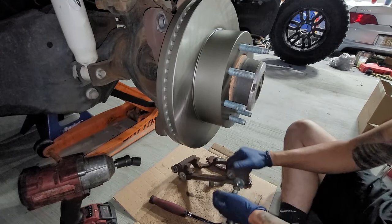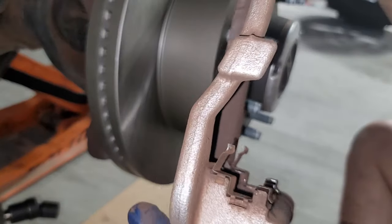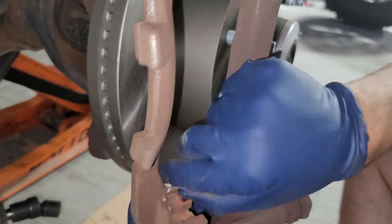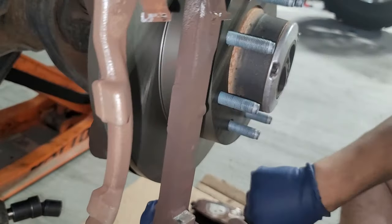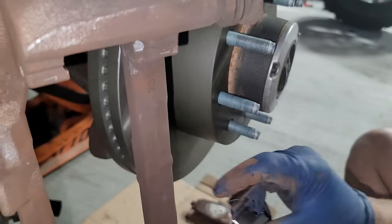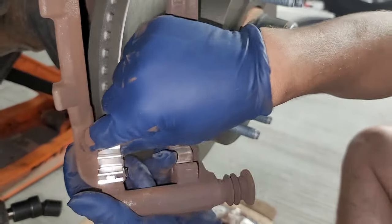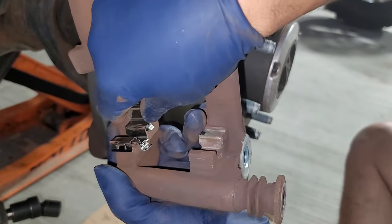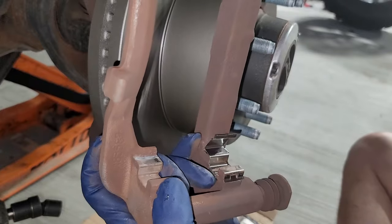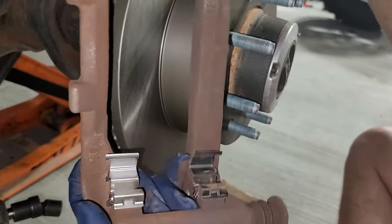Now we are ready to put on our caliper. So we're going to go ahead and switch over our hardware kit. Keep in mind you have outer tabs — look on the inside, there's nothing in there. So if you have these facing towards the inside, you're going to have an issue — those are going to be rubbing against the rotor. The smooth side needs to be going towards the inner side. If it has that little piece sticking out, that is wrong. We need the inner side facing correctly.